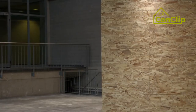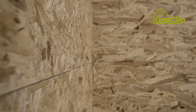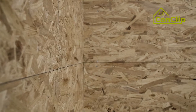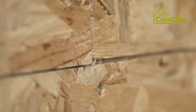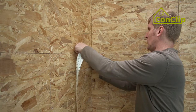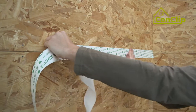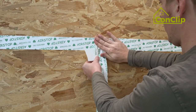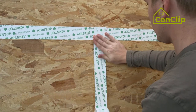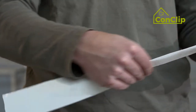Airtightness sealing around cables and ducts: timber frame constructions are more airtight when the inner shell is penetrated as little as possible. The fewer and smaller the openings — for switches, sockets, or cables — the better for airtightness. First, the joints between the panels are sealed with a suitable adhesive tape; for corners, there is a special tape.